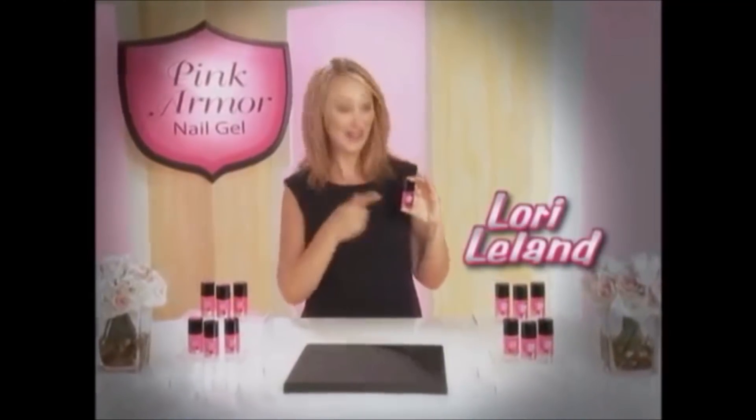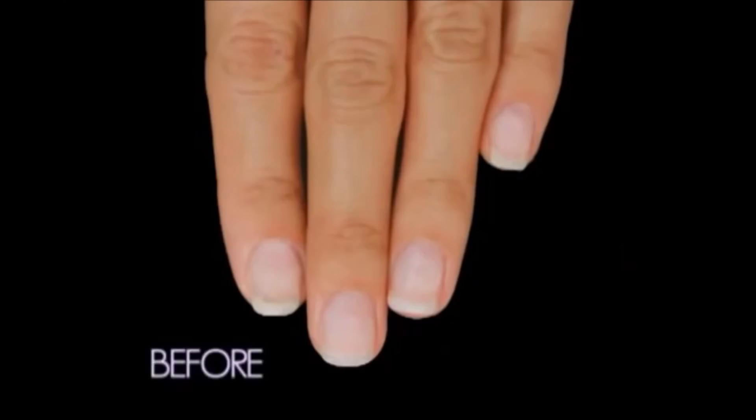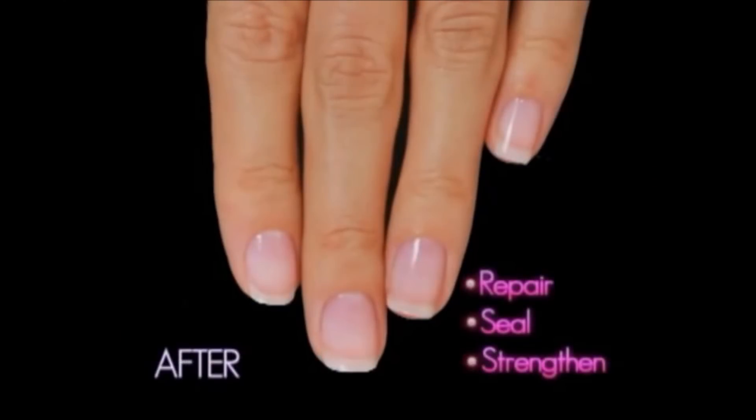Hi, I'm Lori Leland, and you've got to see this. It's Pink Armor Nail Gel, the at-home gel manicure that starts to repair, seal, and strengthen your nails instantly.